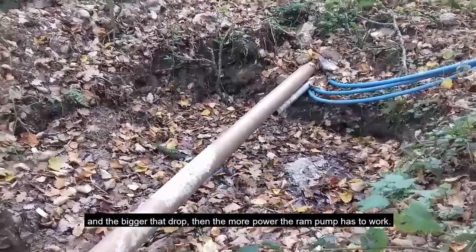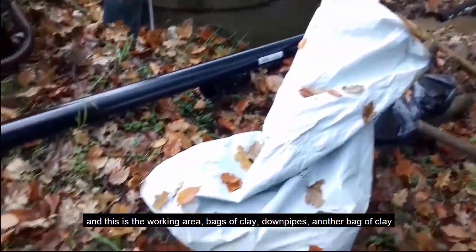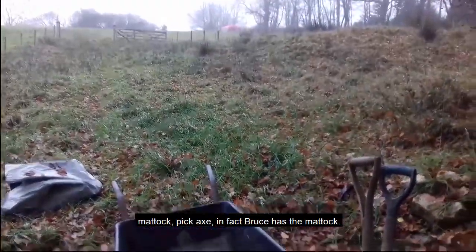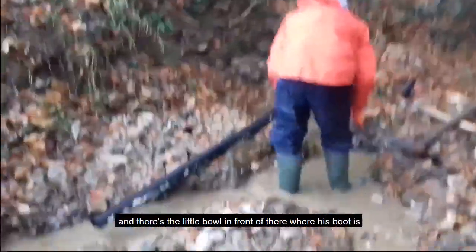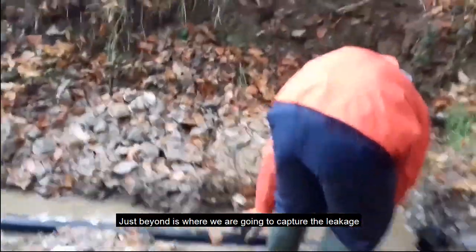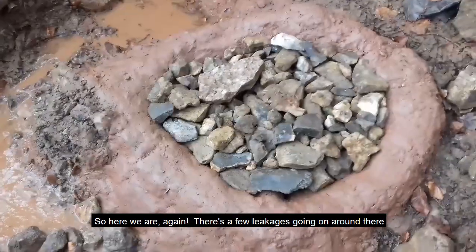The ram pump works on water volume and the drop from where the outlet comes out of the spring — the bigger that drop, the more power the ram pump has to work. Here we are in November 2018: this is the working area — bags of clay, down pipes, another bag of clay, mattock, pickaxe. We've done a trench to the well, and there's a little bowl where we're going to put a basin of clay. Just beyond this we're going to capture another leakage, and the water will run down into the well.